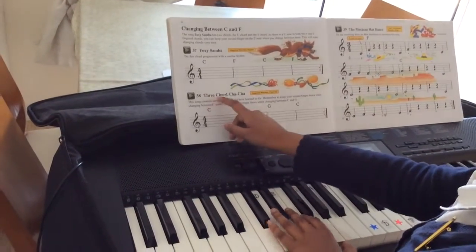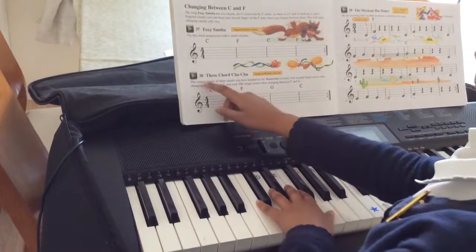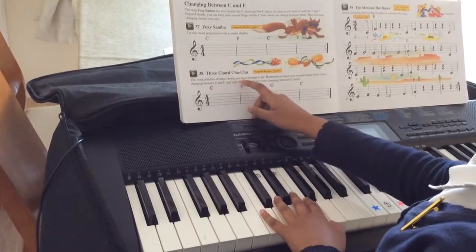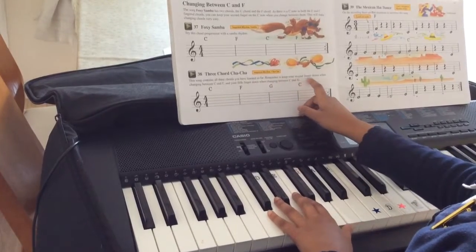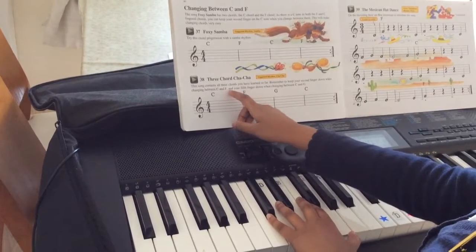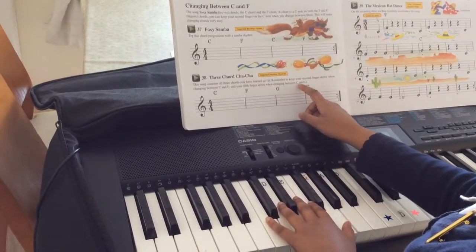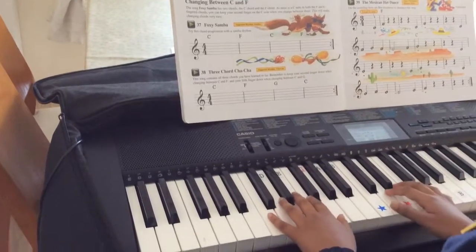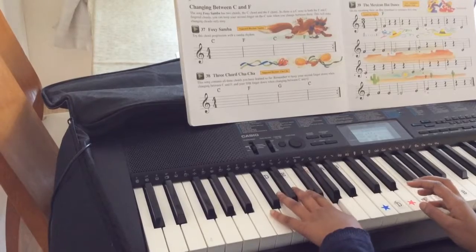Now we're going to look at Three Chord Cha-Cha. This song contains all three chords you have learnt so far. Remember to keep your second finger down when changing between C and F, and your fifth finger down when changing between C and G. This is C, F and G.